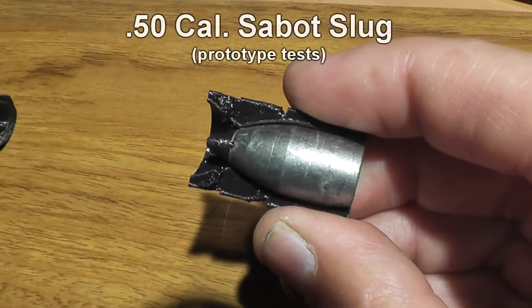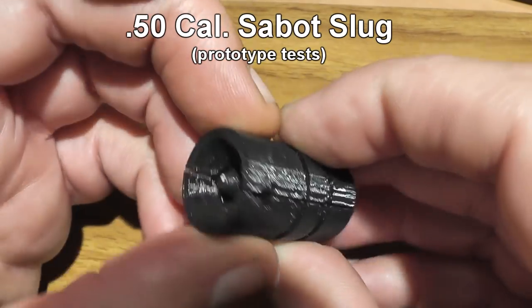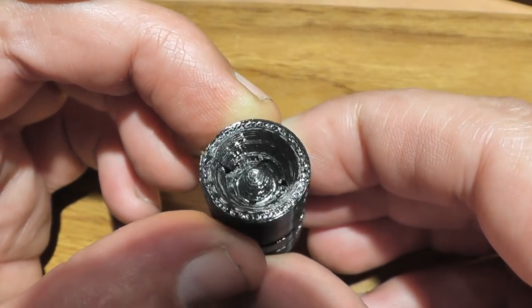Hello! Today we'll be testing .50 caliber Sabo slugs. These are prototypes and they come from Down Under, also known as Australia. These were designed and built by Denver, who has sent us several other designs he has come up with.